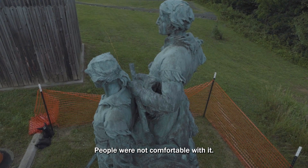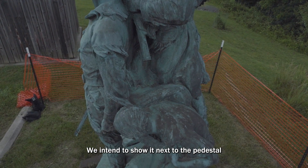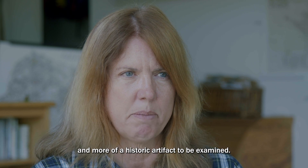There was controversy about her depiction — people were not comfortable with it. We don't intend to put it on its pedestal again. We intend to show it next to the pedestal so it becomes less of a monument and more of a historic artifact to be examined.